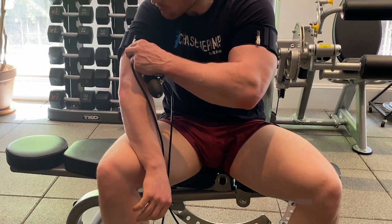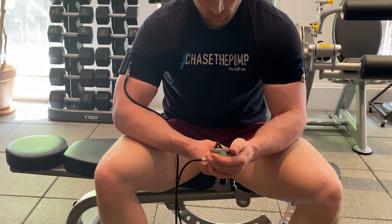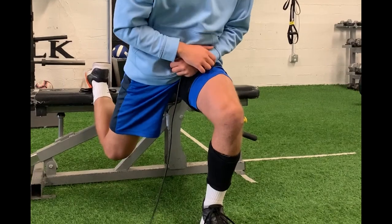Blood flow restriction training involves the use of a specialized cuff that's typically filled with air, although not always, and it is applied to the proximal most part of the limb — typically in the deltoid region for the upper body or the thigh region in the lower body.